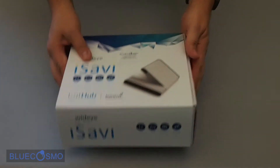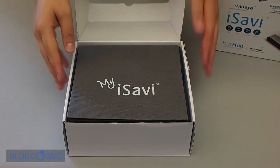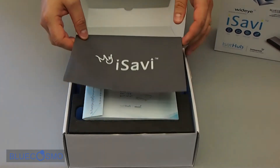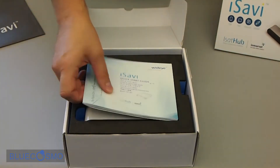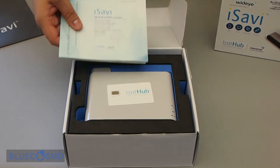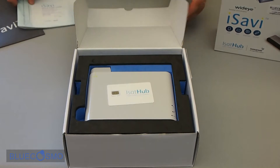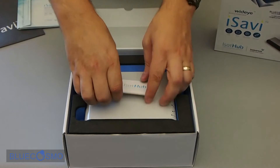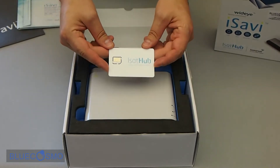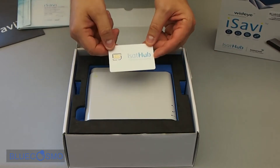Let's see what's in the box. Right on top, WideEye has included a little MySavvy carry bag for the device. Then we have a user manual and quick start guide in multiple languages. And then we have a micro SIM card. This new iSatHub device uses a micro SIM, which is different than most of Inmarsat's other products.